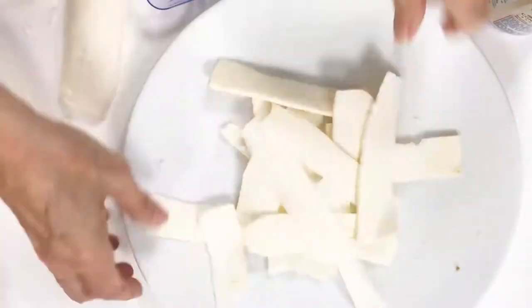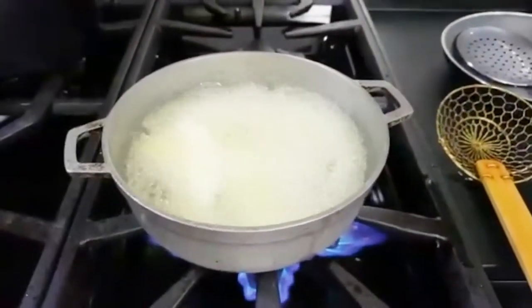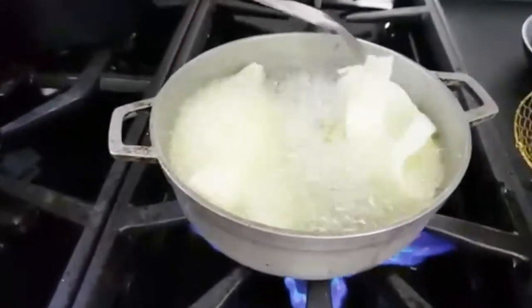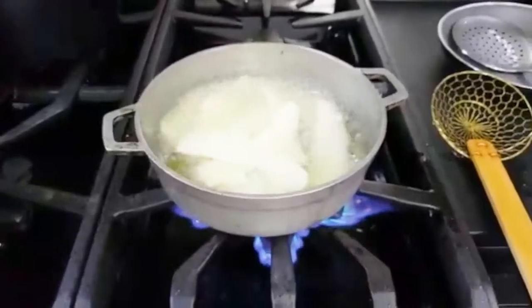Heat oil that has never been used. Grab a bunch and place them in the oil. Once you have them in the oil, immediately use a long fork. Swirl your yuquitas around so that they don't stick.